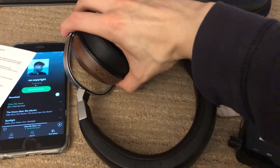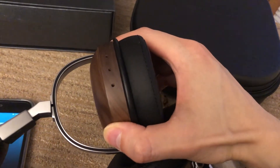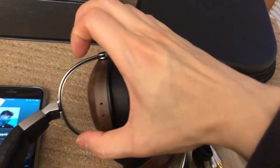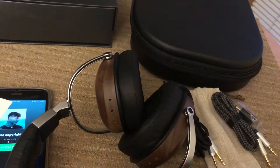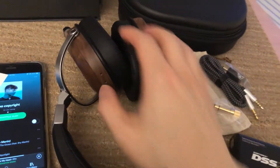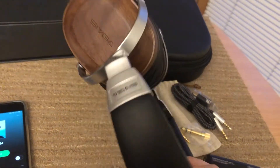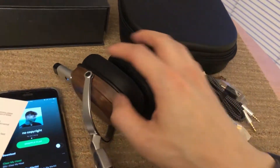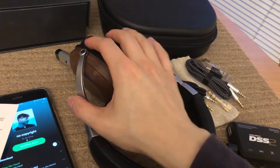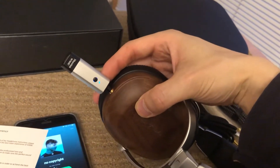Looking at the side, it's about a millimeter thick based on the depth of those holes, so it is quite substantial. This thing weighs about 300 grams — I'll confirm and put it in the description below. It's actually not that heavy for a metal build; the headband and structure here are all metal, so it's high quality.